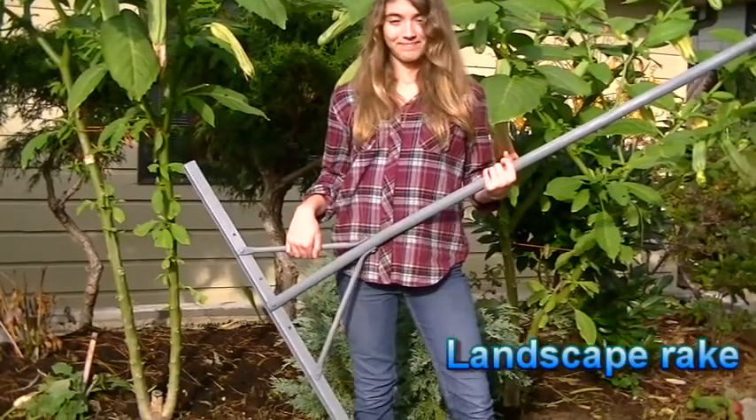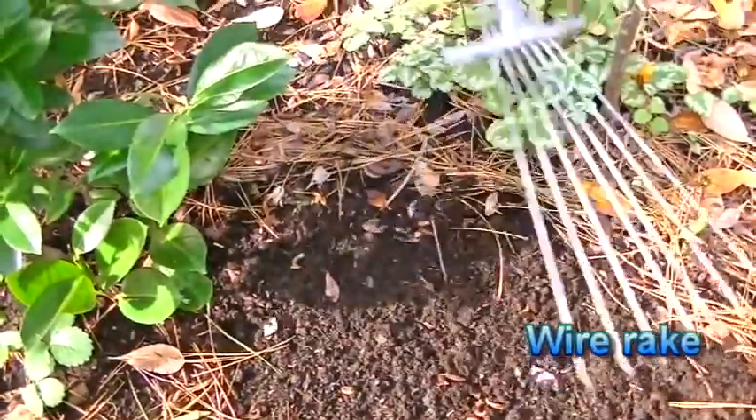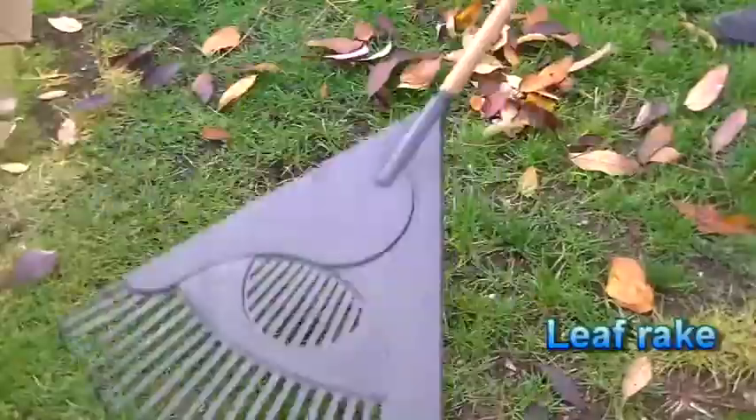A landscape rake is for leveling larger areas. And a wire or leaf rake is used to remove litter or leaves.